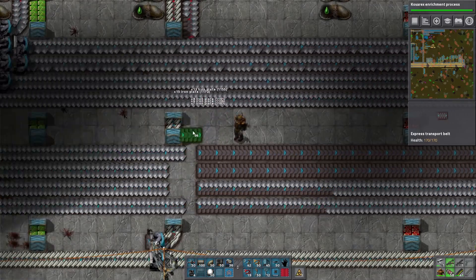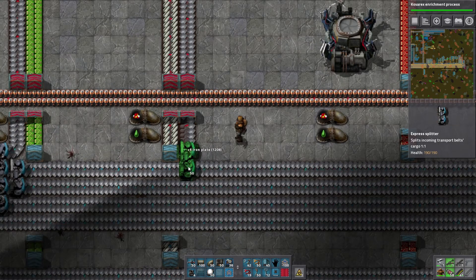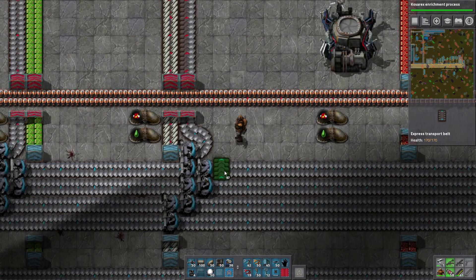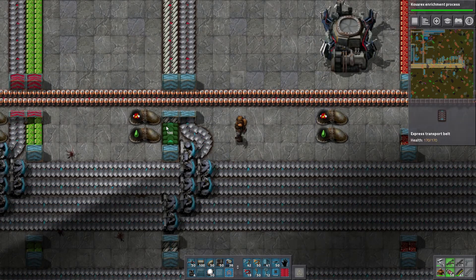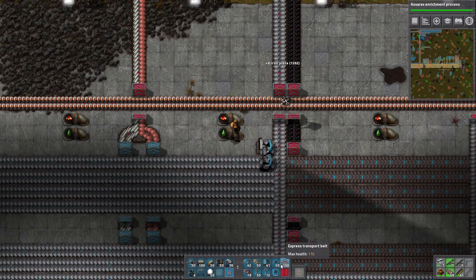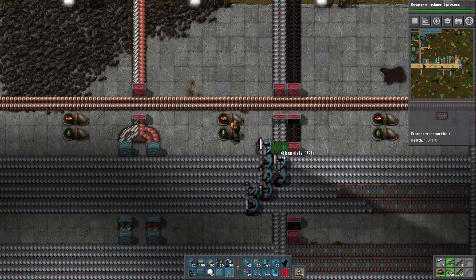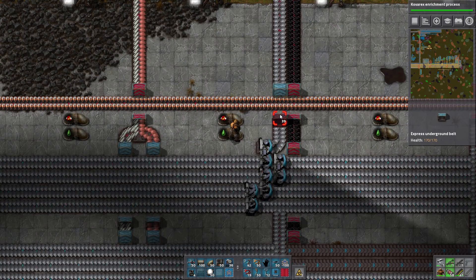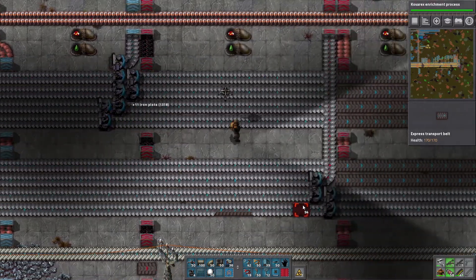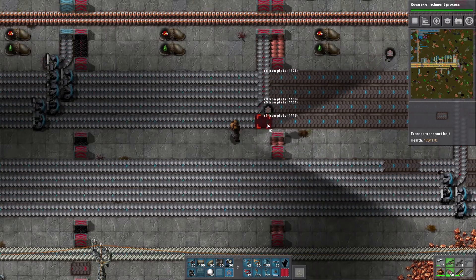Thinking about taking off my exoskeletons here, because it's kind of tricky. Let's just do it right there, and then we can just loop around like this — no problem. I'm clearing the bottom belts now because I want to see that I've done it and not get confused with other stuff, or else it just becomes background noise.